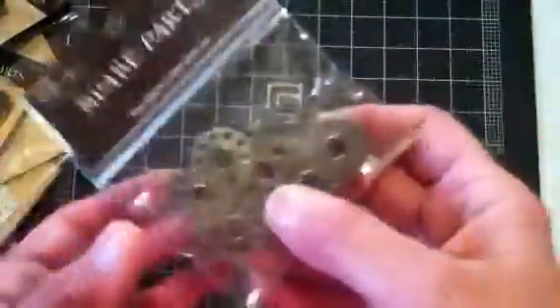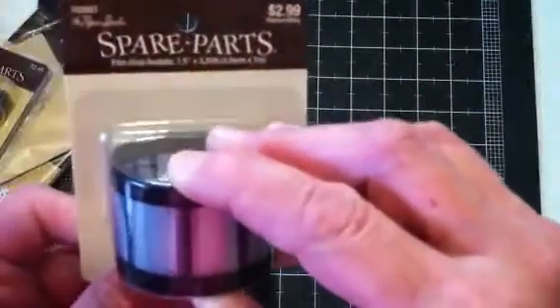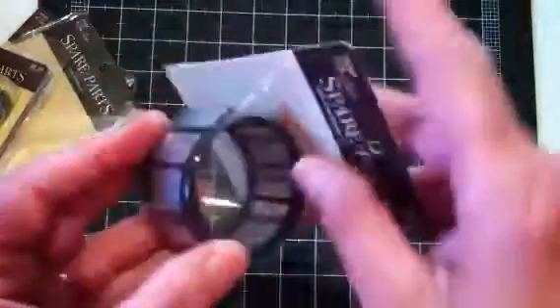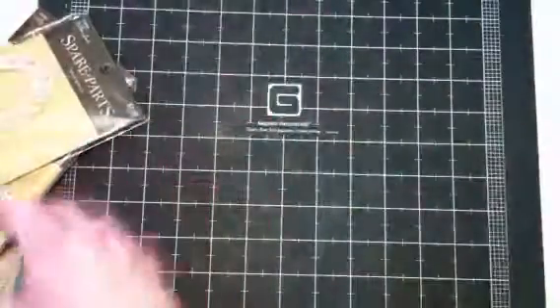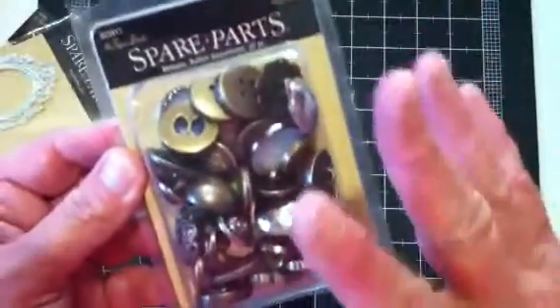And this was really cool — $2.99, so I got it for $1.50. It's one and a half inch by three and a quarter feet, so that's about a yard. And it's filmstrip! I thought that would be kind of cool on some mixed media. And then these buttons — regular $5.99, but I got them all for $3. They are gorgeous — some really pretty metal-looking buttons in this. I thought that was a real good deal.